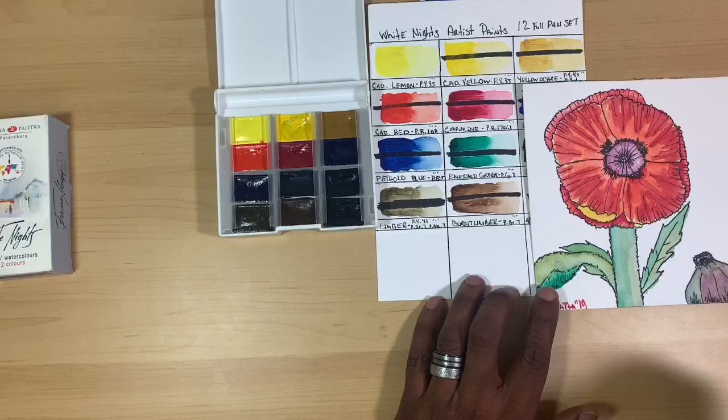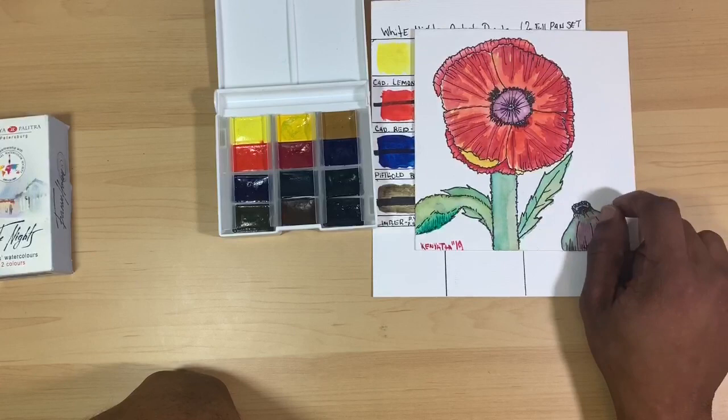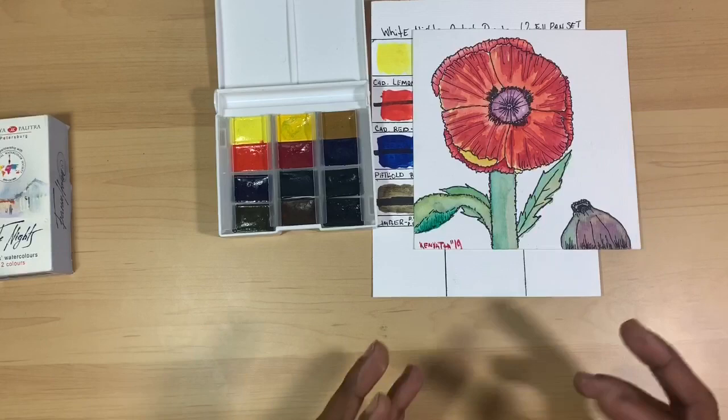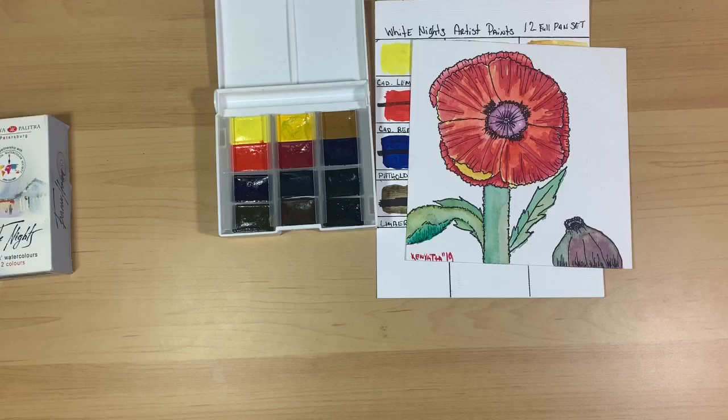The colors are mainly lightfast according to the information on the box, and with this being a professional grade paint, they have a pretty good reputation. This painting was done in October and it's now March, and it has been sitting out exposed to studio lights, regular room lights, as well as sunlight. In my opinion I do believe there was a bit of fading — I don't know if that's because of the paper it was done on — but there was a bit of a color shift.